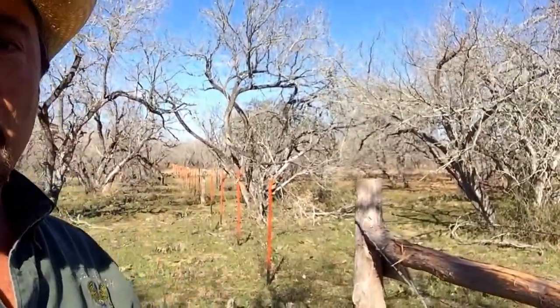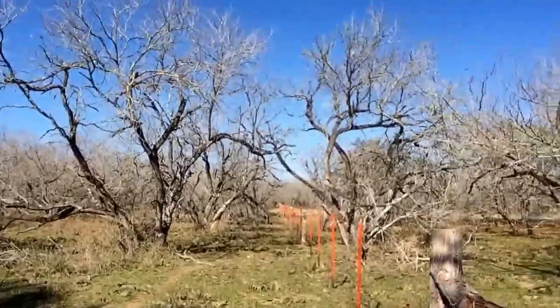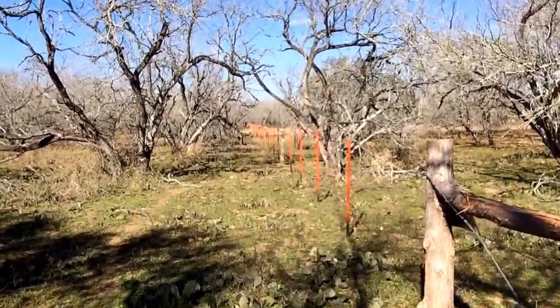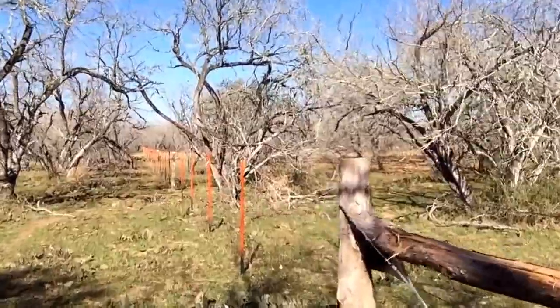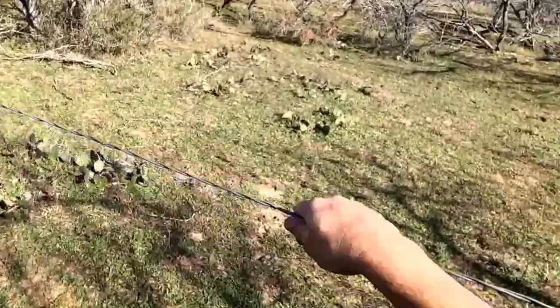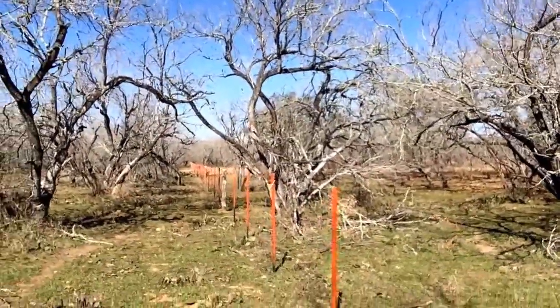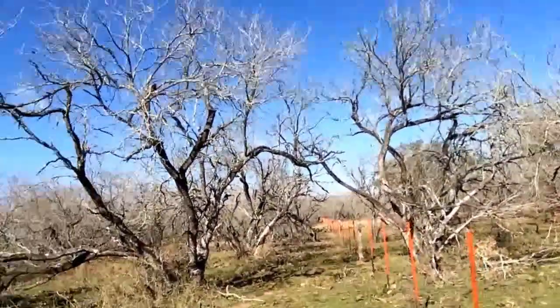Ranch Boss here. What I'm doing now is showing you a boundary fence that we have on the south side of the ranch. This is a barbless wire fence — see if you can see down this line. This is a thousand feet of barbless wire fence. There are no barbs on this wire. You run your hand along it and you're not going to cut yourself. This fence is on the east side and the west side of camp.